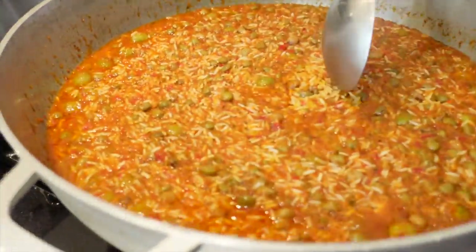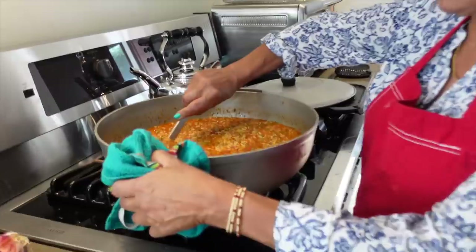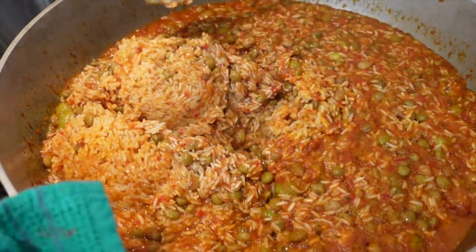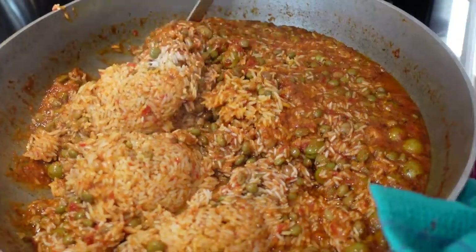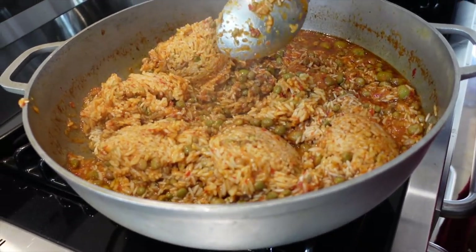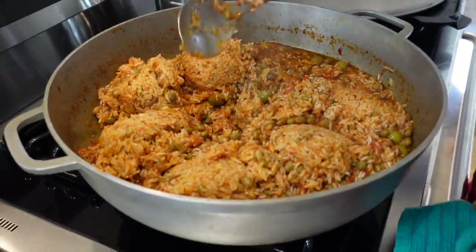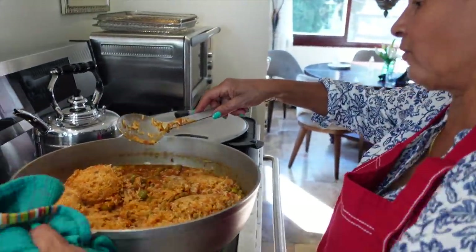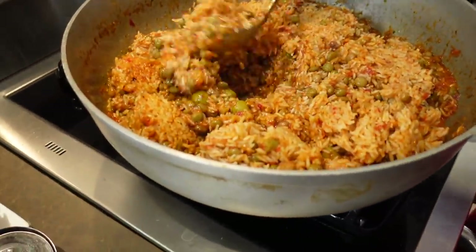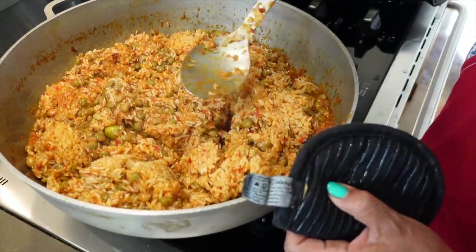It's been 20 minutes. Notice how the juices are still on the side — this is when you turn it for the first time. Go from the bottom up, from the bottom up. If you have the wrong kind of pot, do not scrape the bottom because that's pegao and you don't want that burnt hard rice in your food. But because I'm using a caldero, this aluminum pot — bad for your health but good for the food — I go all the way around.